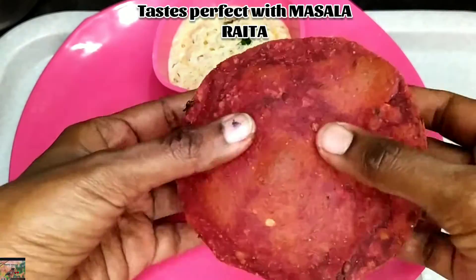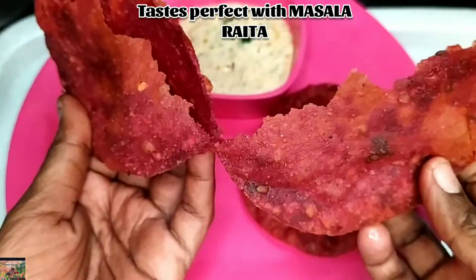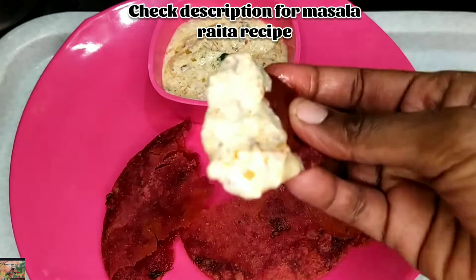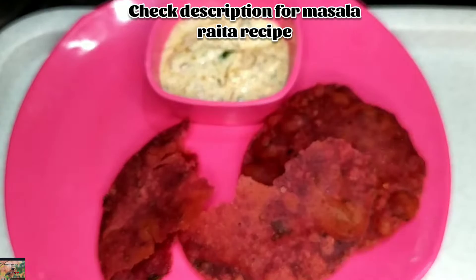Kids enjoy eating it. These beetroot puris can also be served with masala raita — just check the description for the masala raita recipe. It looks so yummy and tasty.